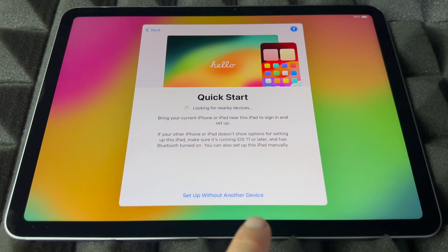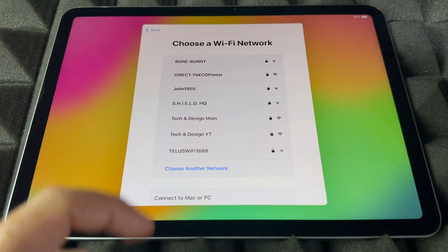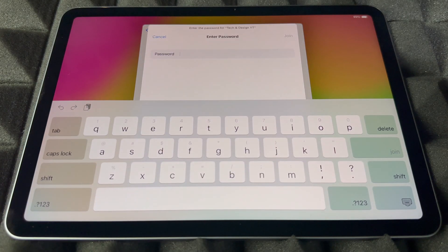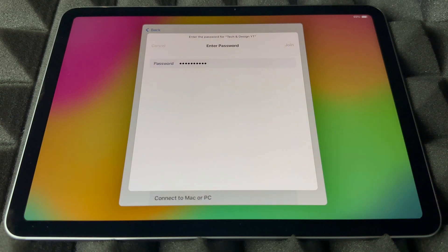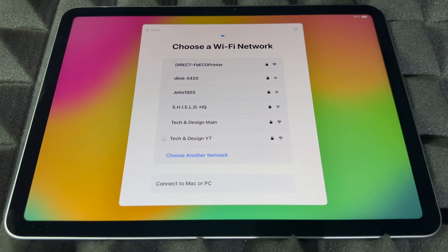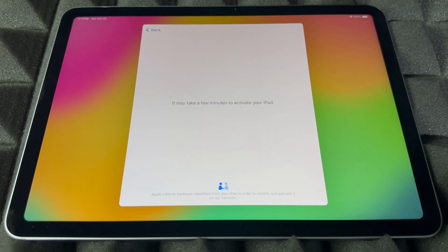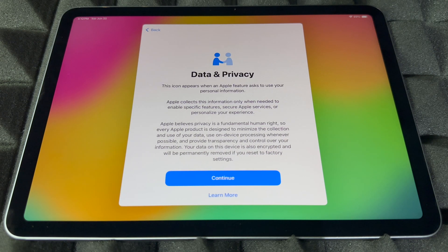You can go ahead and set up without a device. Scroll down to find your Wi-Fi network, choose it, put in the password, and press Join. Yes, you do need Wi-Fi — and you can use a hotspot, since that's a Wi-Fi network after all. Now just wait while it downloads some stuff. Sometimes this takes a bit when it has to update the iPad.